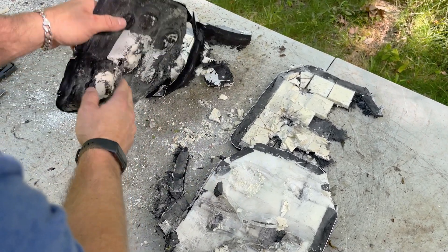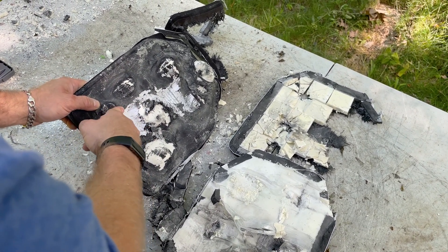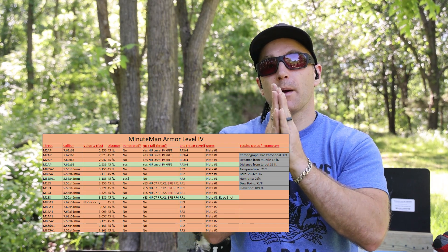Otherwise not much to write home about with this particular plate — some plates will use foam on the back, I don't detect any on the back here. Well, there you all have it: a pretty run-of-the-mill performance for an imported level four plate. I know Minuteman Armor said he is attempting to source investments to start making his own plates stateside, so if he executes on that we'll definitely have to test those. As I mentioned, the way to make this plate instantly better is to add some kind of adhesive or bonding agent to bond the ceramic strike face to the polyethylene.